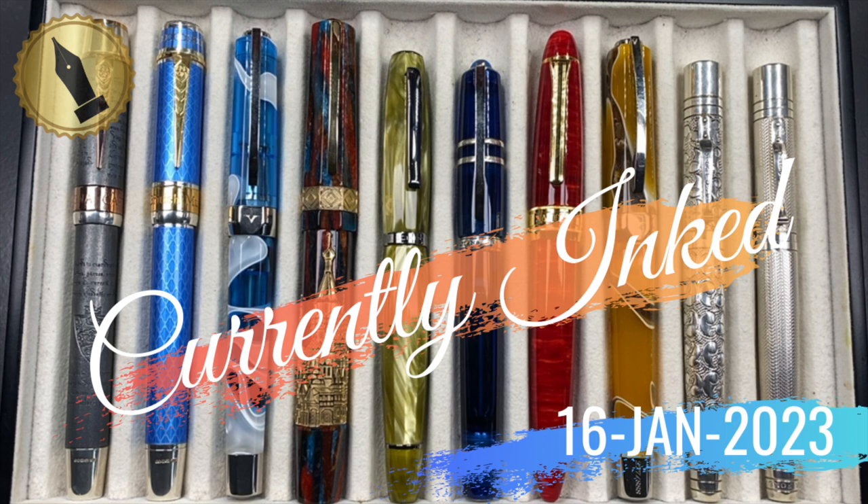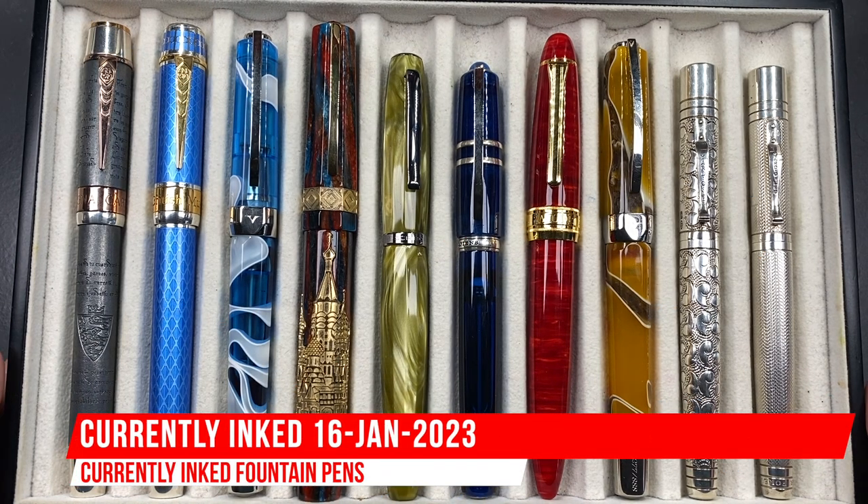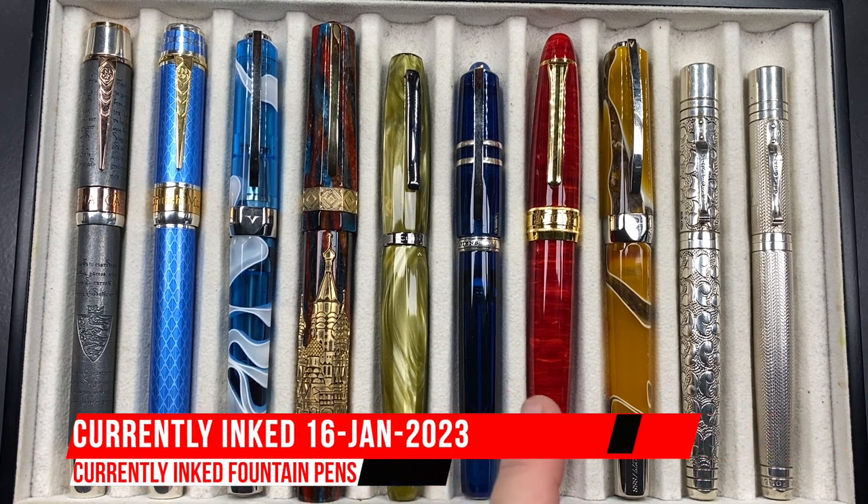Hello and welcome to another pen video from me, Penultimate Dave. I have here another 10 pens currently inked this week. Let's go through these briefly one by one, then in a little bit more detail, and then we'll do a writing sample.